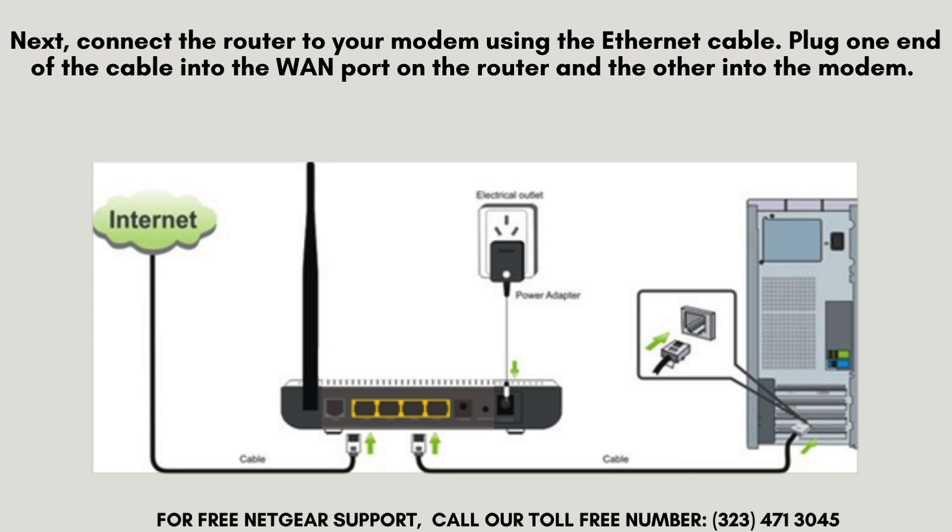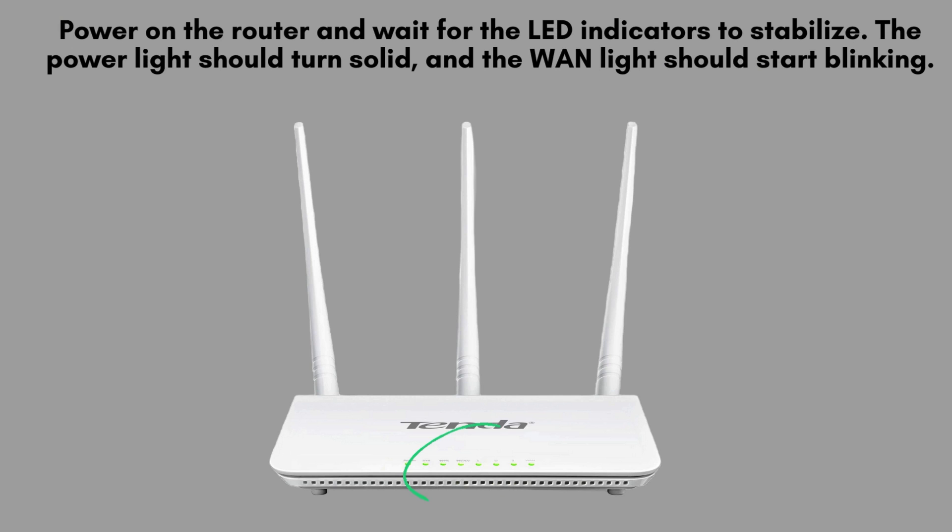Next, connect the router to your modem using the Ethernet cable. Plug one end of the cable into the WAN port on the router and the other into the modem. Then, connect the power adapter to the router and plug it into a power outlet.